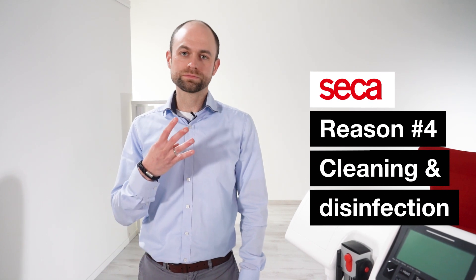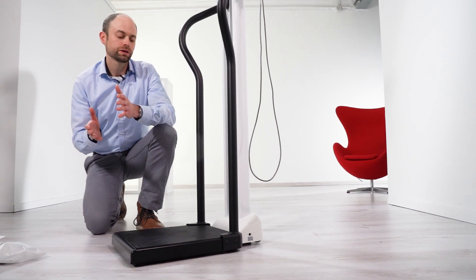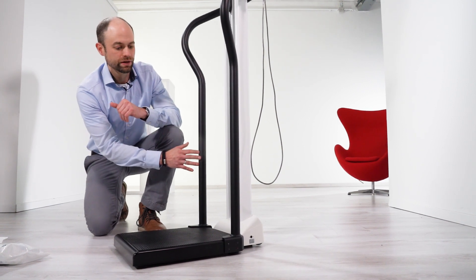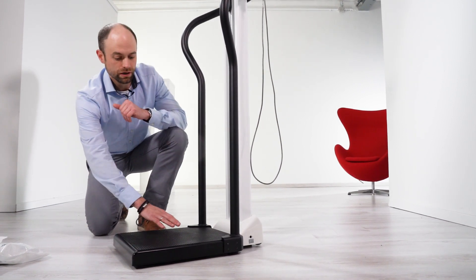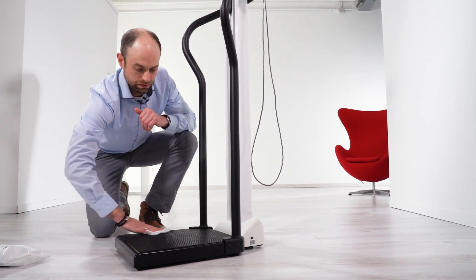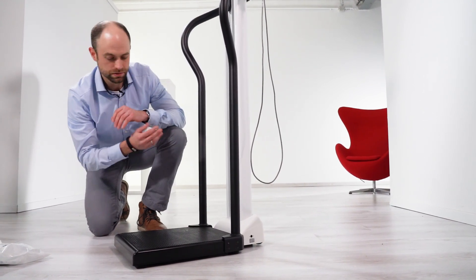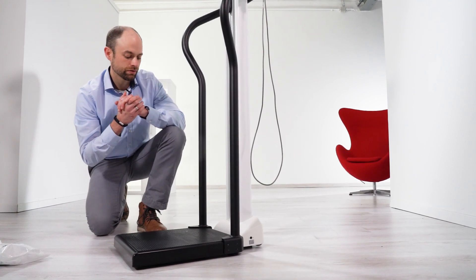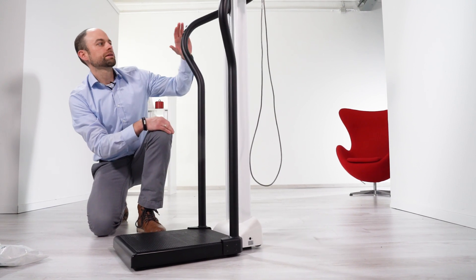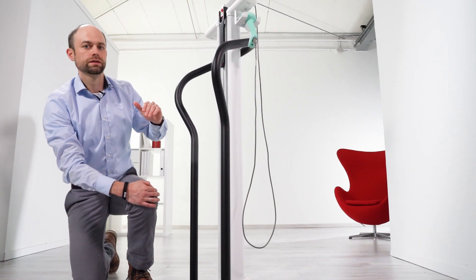Reason number four: cleaning and disinfection. As we all know, cleaning and disinfection is extremely important when maintaining the scale and in between patient usage. Even with the handrail, the patient contact surface on the Seca scale remains a single piece. It can be easily cleaned and disinfected with typical wipes and disinfection methods. There are minimal crevices where the handrail is attached, and the contact surfaces — especially where the hands are — are a single piece that can be easily disinfected and cleaned.